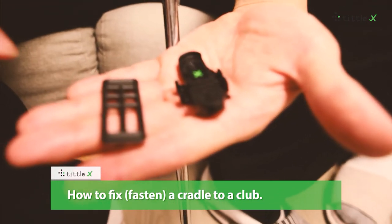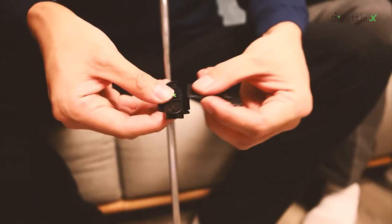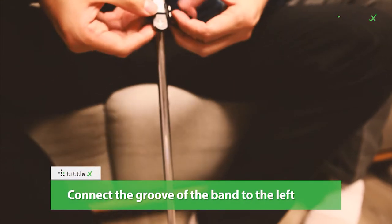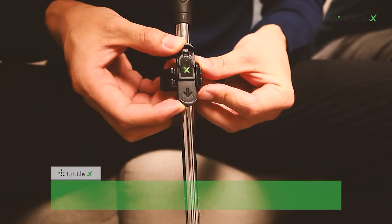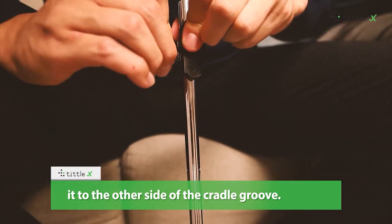How to fix and fasten a cradle to a club. Connect the groove of the band to the left and right sides of the cradle, then pull it firmly to the opposite side and connect it to the other side of the cradle groove.